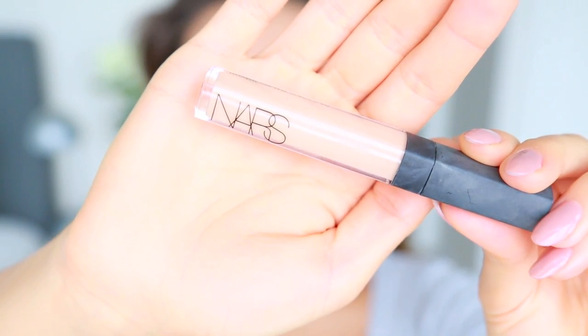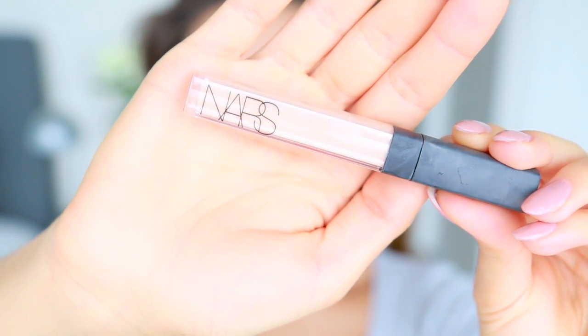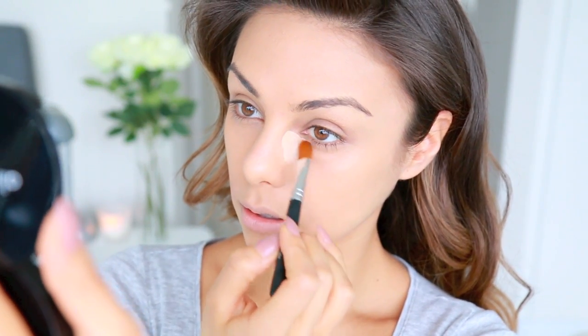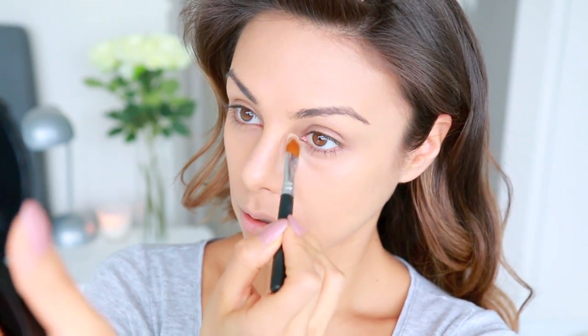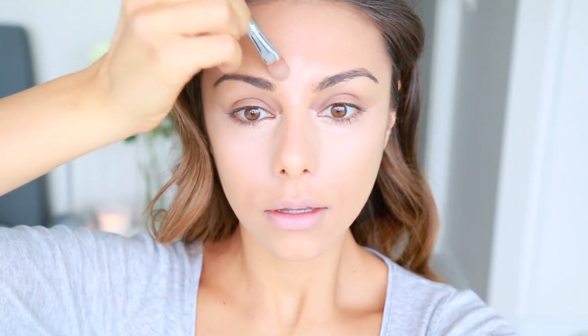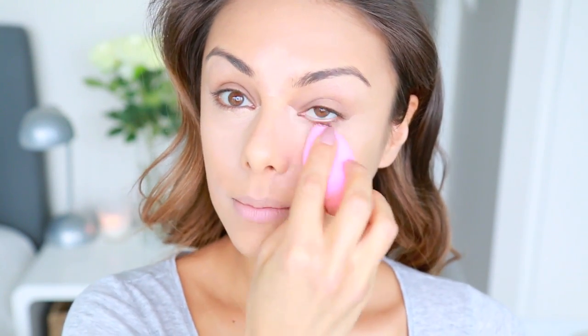To highlight and brighten the skin, I'm taking another NARS concealer in a lighter shade — this is in Custard. I'm applying that in the very inner corners of my eyes and also slightly up onto the sides of my nose, and then on top of my cheekbone in a triangle shape right below my eye. This allows a lot of light and brightness into the center of your face, which I think is very flattering especially for a glam look or if you're going to be taking photos.